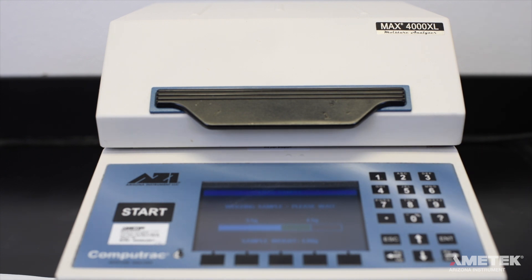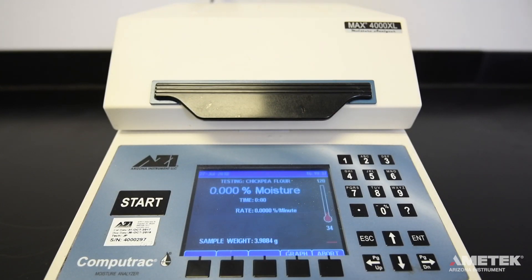After the weight is recorded, the test will automatically begin. Now that the lid is closed, you'll notice that the temperature that had dropped while the lid was open is beginning to rise. The screen will display the target temperature, current test program, test run time, the current sample weight, a real-time percent moisture value, and a percent rate of loss per minute.